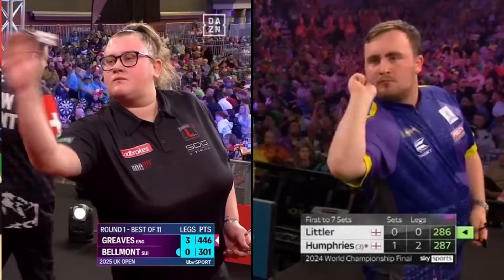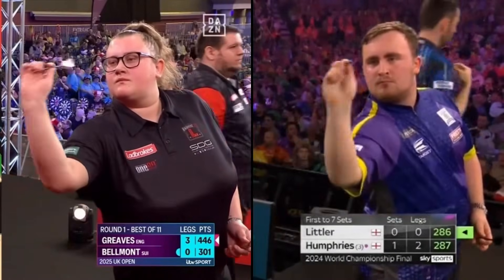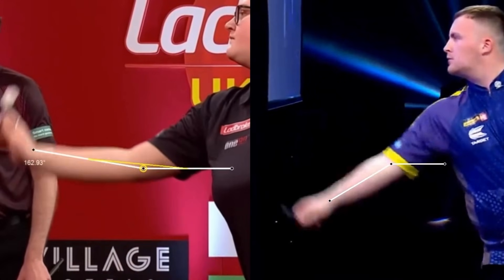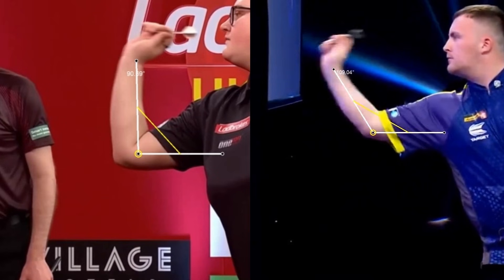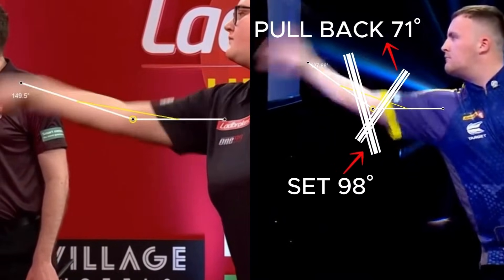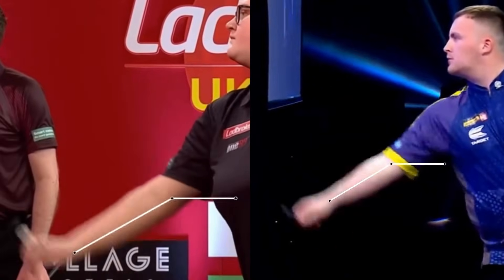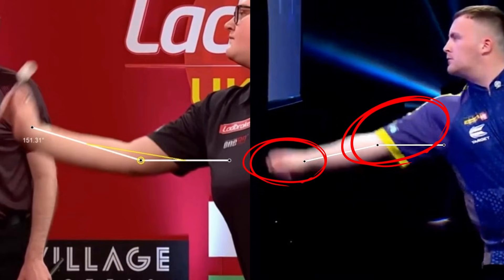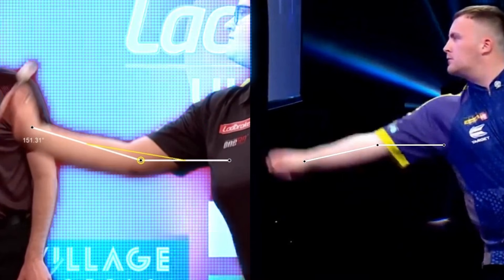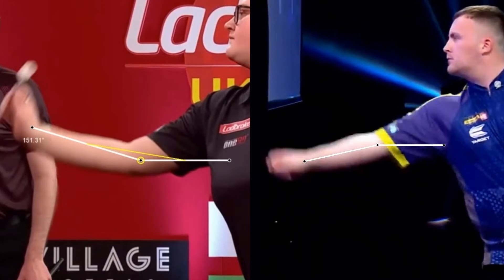Let's move on to analyzing the throwing action of the two players. We're talking about two players with very fluid throwing actions, and at first glance they might not seem that different. Breaking the throw down into set, pullback, and release phases is an indicative way to analyze the motion. During the loading phase, we can see a difference in the forearm. Littler's is very tense with his wrist pushed forward, which drives that movement. Greaves, on the other hand, has a less tense forearm, also thanks to her wrist position. It's just a difference in style — both techniques are perfectly valid.